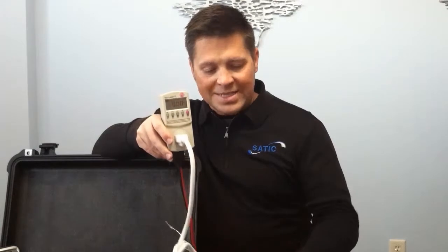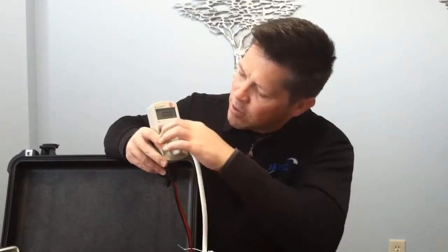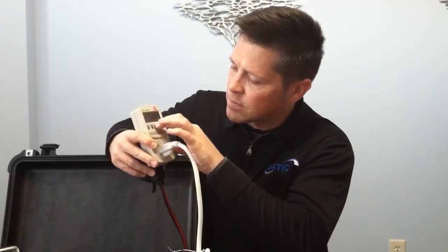What we have here is a P3 meter. What I want to do on this meter is isolate, first of all, the static unit. As you can see right now, the meter is registering 121 volts, 0 amps, 0 watts, 0 VA.